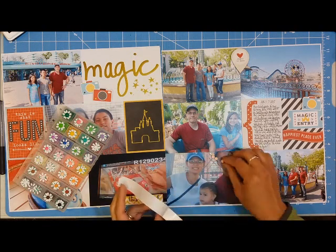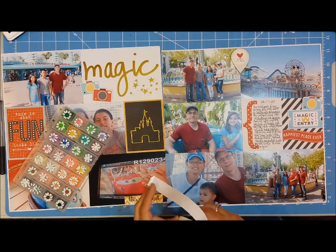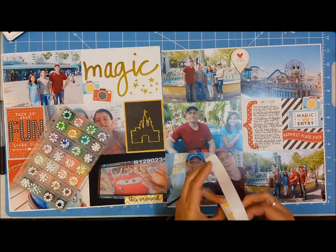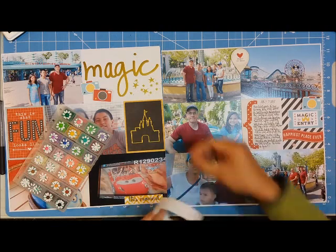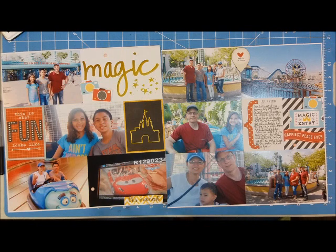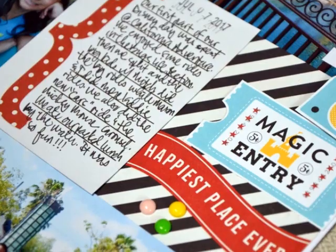Homemade enamel dots are super easy to make — there are a lot of tutorials online. Basically you get Perler beads and bake them so the holes in the center form together and make a dome, so they look like enamel dots. I haven't made them in a while because I still have a ton in my container. That container is actually a pill container I purchased at Daiso. I punched some flowers, and the flower centers are the corresponding circles for each enamel dot.